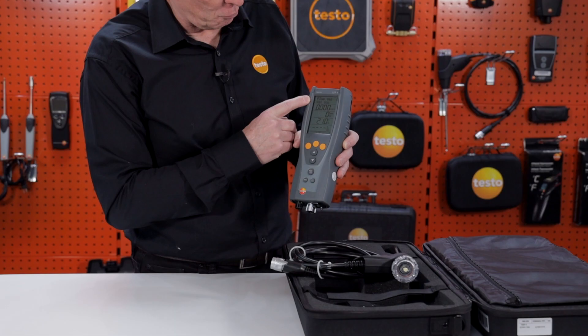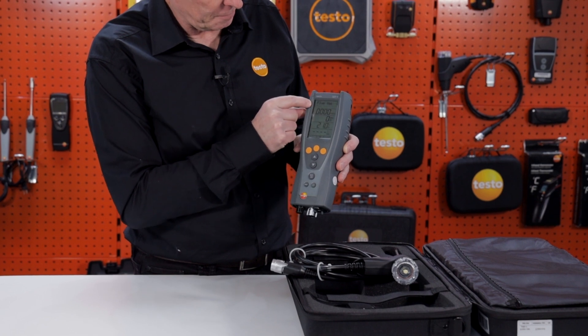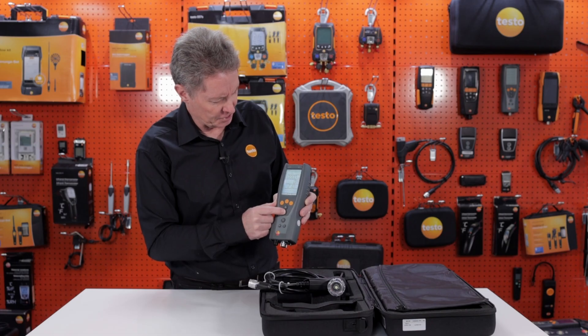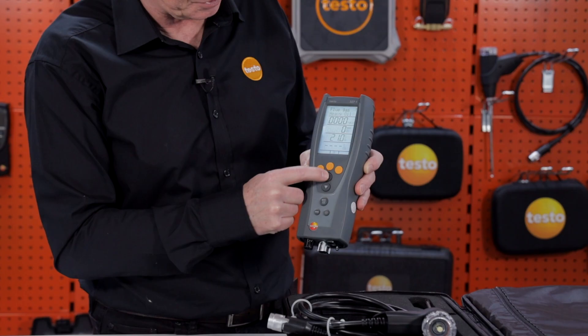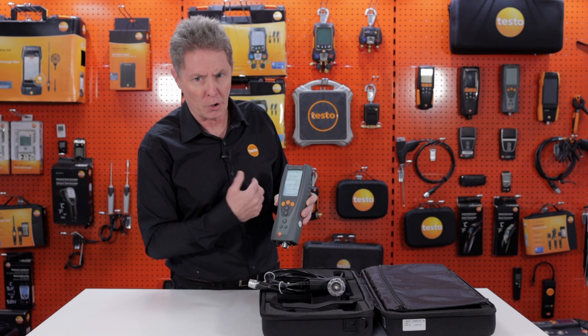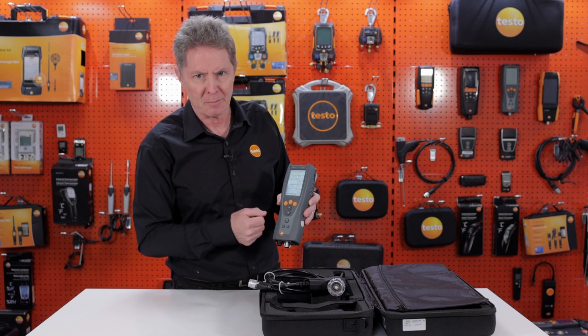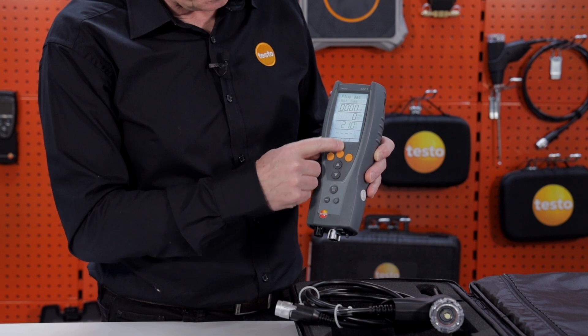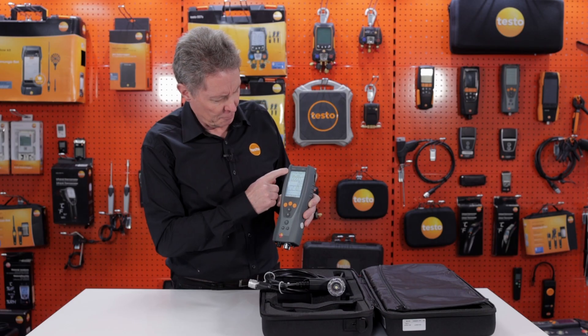You now have the option to set the fuel. At the top, natural gas is currently flashing as the default. If you want a different fuel, you can select through the options using the up and down keys to cycle through all the common fuels available on the UK domestic market. Once you've selected the correct fuel, press OK to confirm.